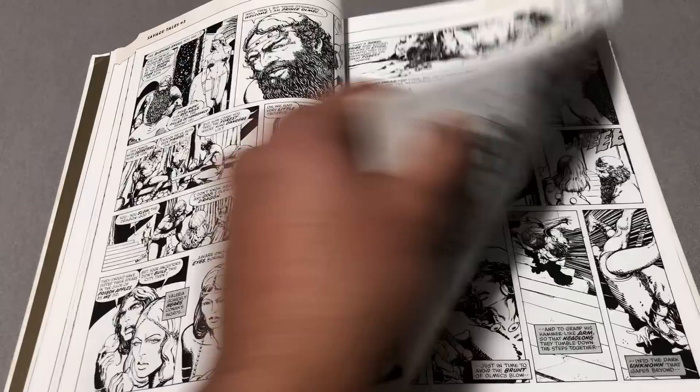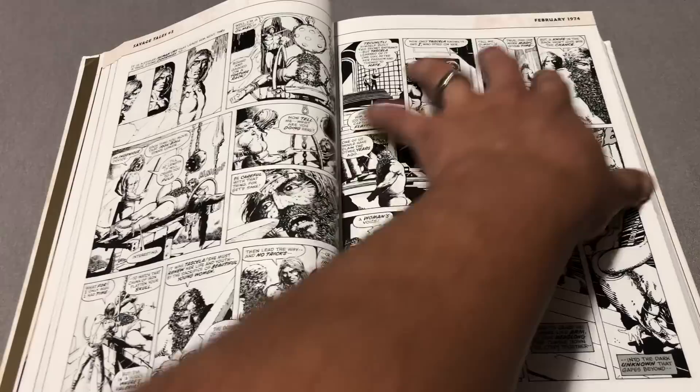It's pretty cool — it tells you up here where it's from, Savage Tales, and the date that it was published.